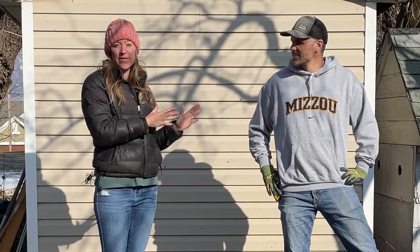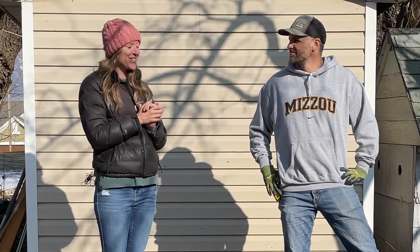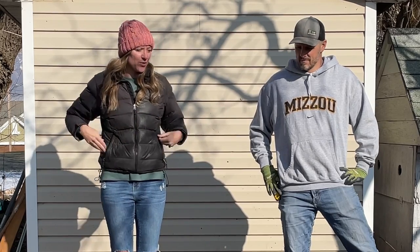Thankfully, I have my husband, who is more of an expert, but I'm excited to figure out how to lay brick. I think it's a challenge, and I like challenges, so he's going to explain what he's going to do for a minute, and then we'll just show you the process.